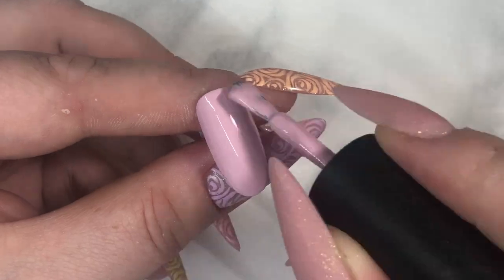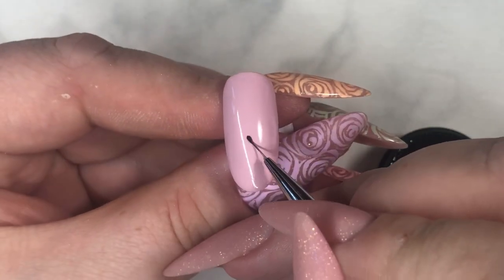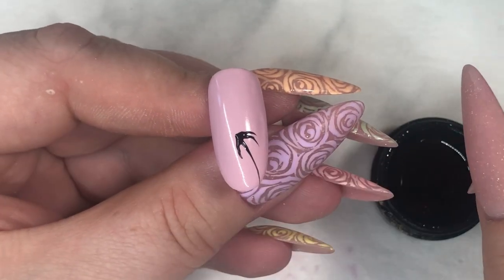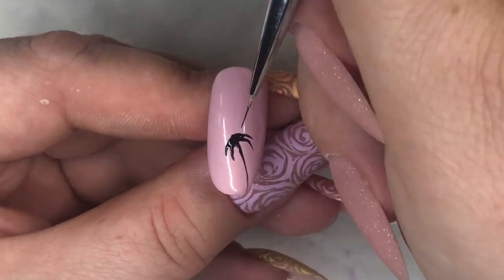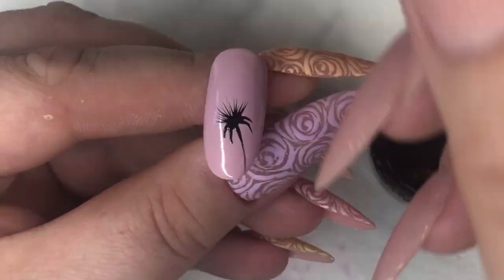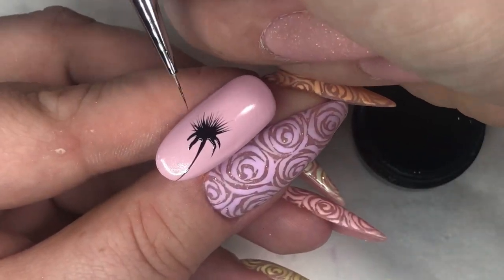Apply a second layer and cure again. You start by taking a black — you can use shellac, gel polish, whatever. I'm using a gel paint. You start by painting the stem and then the leaves of the dandelion, and then you just draw small, thin lines to get the middle part of the dandelion. I'm using the D3 brush, which is perfect for details.